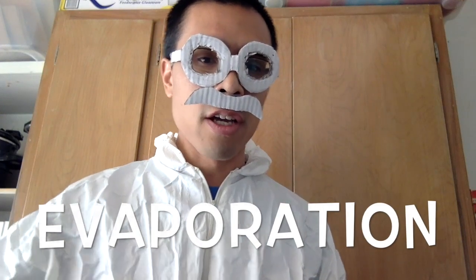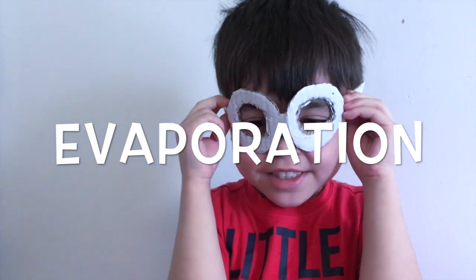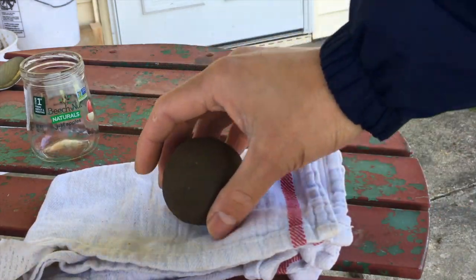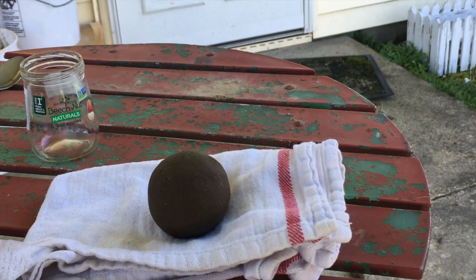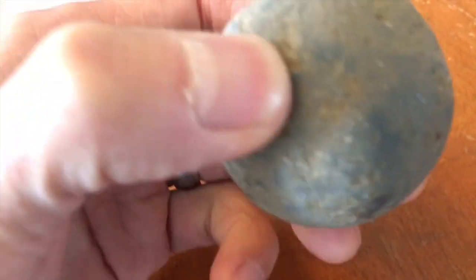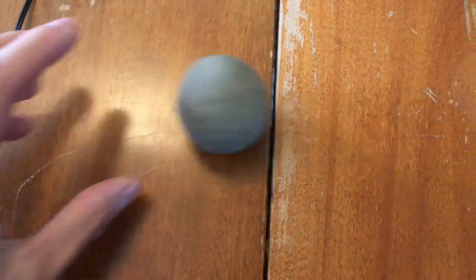We call that process evaporation — it happens all around us all the time! You can observe that as your ball of dirt, your dorodango, sits out in the air, it will mostly stay in the same shape. It will feel a little bit drier and a little bit harder, because it has less liquid water molecules left in it.